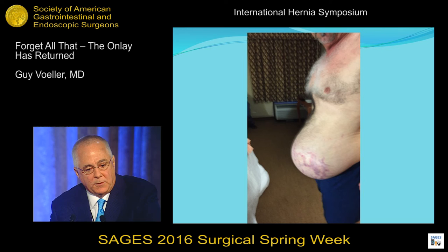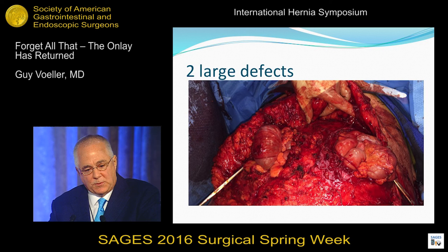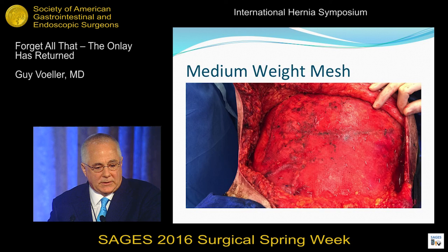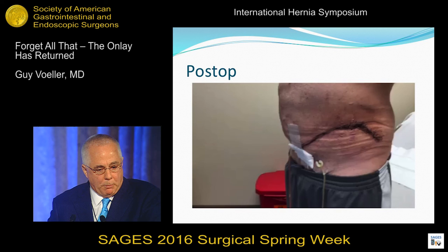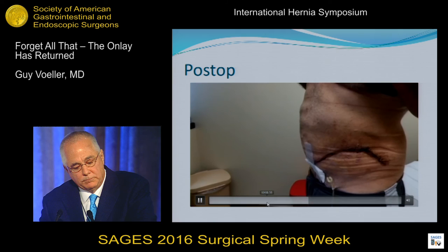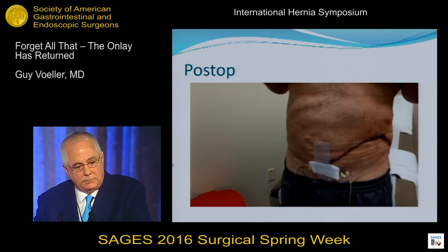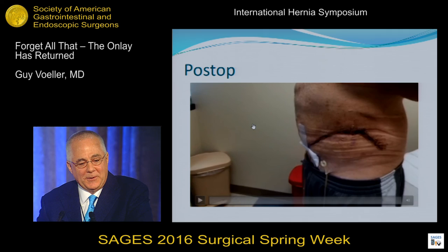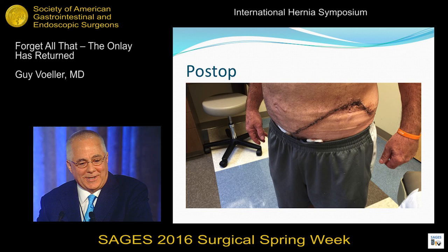This is a six-time loser who came to me from Alabama — two big defects. When he stood up, one hung all the way down to the floor. We did some releases, got him closed, put some mesh on — that's the glue with tacks there. We brought him back to the office. [Patient audio]: Taking any pain pills? No. No pain pills — when's the last time? 'I'm a tough old man. I ain't took but five since I left the hospital.' 'I drove all the way back over here Saturday to Bass Pro Shop.' Welcome to the south. Here he is several weeks later.